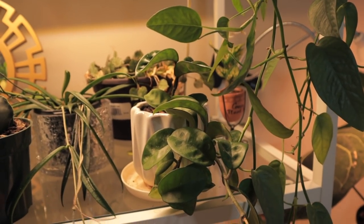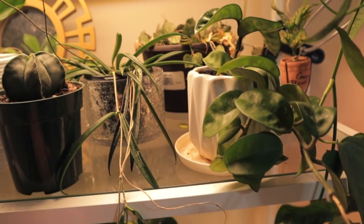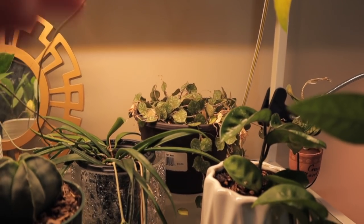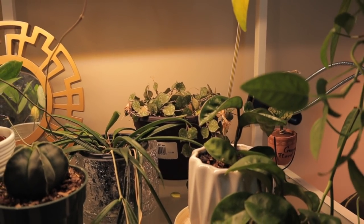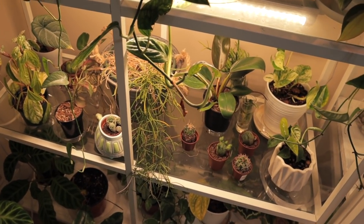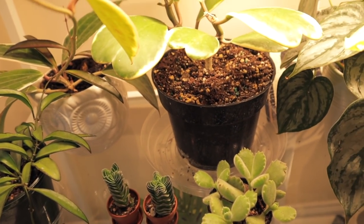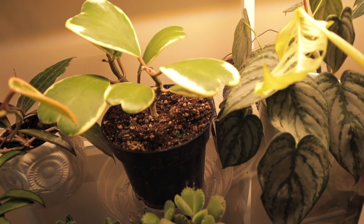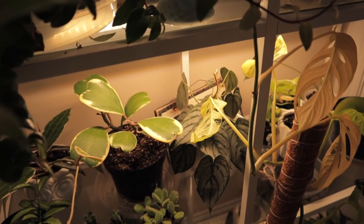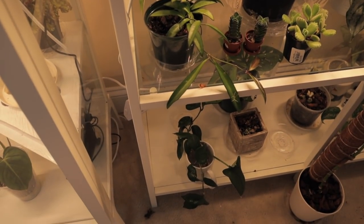Hoya Crinkle 8 as well. And this is a Hoya — it's either Scheperdii or Kentiana — I'm going to take some cuttings off of that one. Curtissii — I have a really hard time propagating that one. So we could do some Hoya Retusa. This is a Hoya Wayetii I could do. I'd love to do Kerriii, but it's just now starting to put out some new growth, so I'm going to leave that one alone. I could do a little bit of Hoya Chelsea that I have down there.